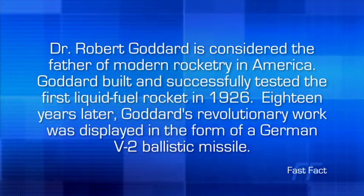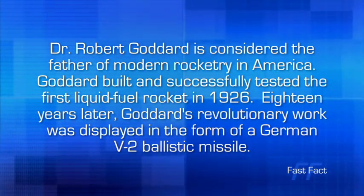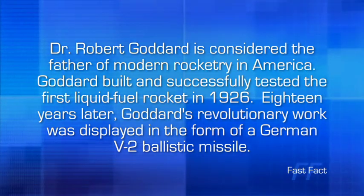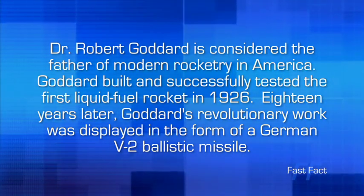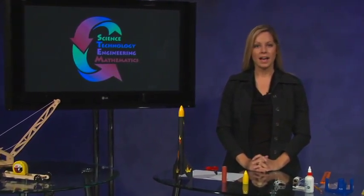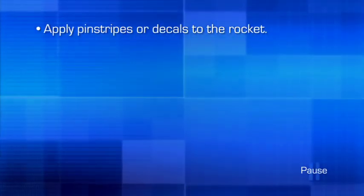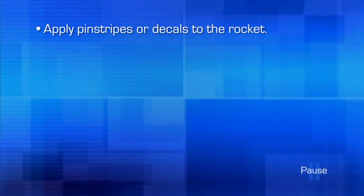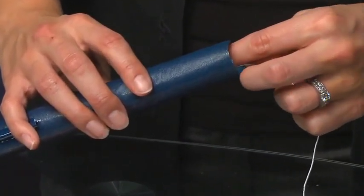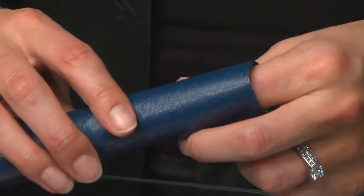Dr. Robert Goddard is considered the father of modern rocketry in America. Goddard built and successfully tested the first liquid fuel rocket in 1926. Eighteen years later, Goddard's revolutionary work was displayed in the form of a German V-2 ballistic missile. We have all the parts, and now it's time to assemble the rocket. At this time, you may want to add any final touches to the surface of the rocket, such as pinstripes and decals. The next step is to glue the shock cord anchor inside of the airframe. Apply a bit of glue to one side of the shock cord anchor, insert the anchor into the airframe about two inches or so, and press the anchor firmly to the inside wall of the airframe until the glue dries.